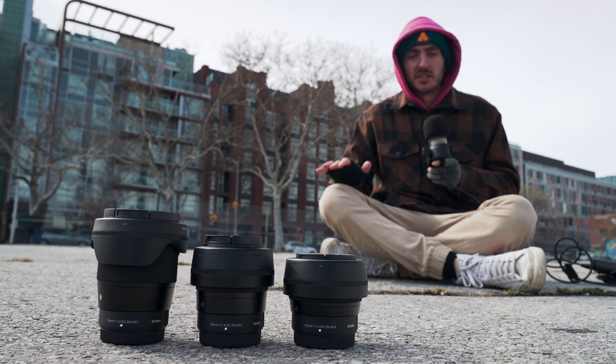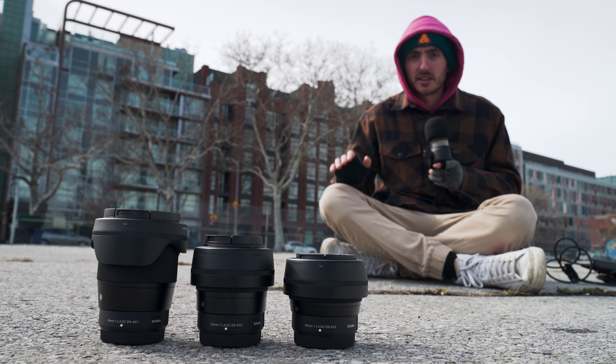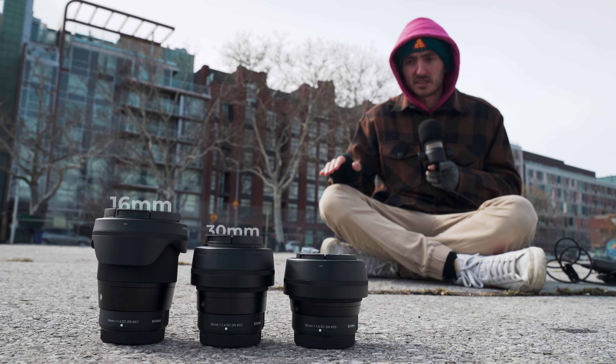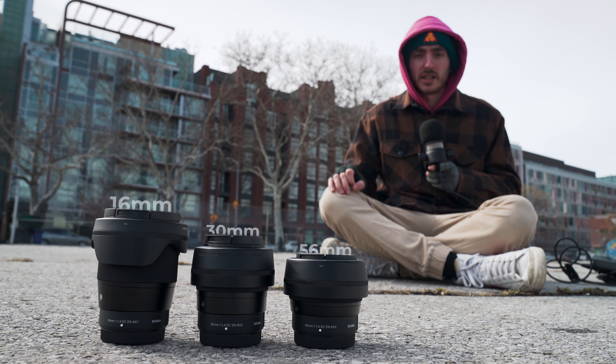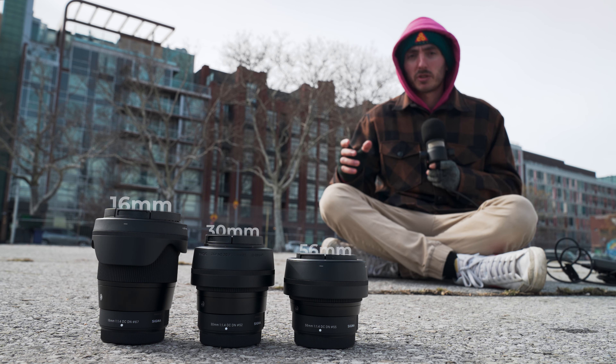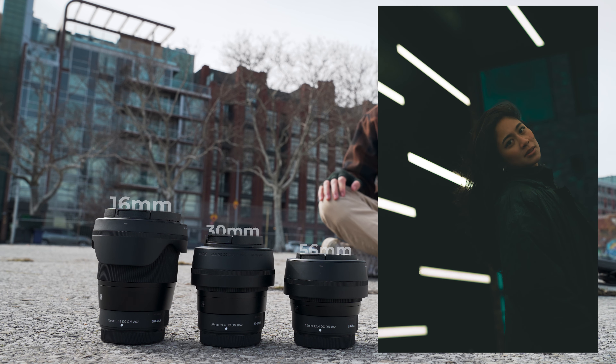Sigma set out with their DC-DN line to build compact and affordable lenses, and I think they really did that with these three. We have our 16mm, 30mm, and 56mm lenses, all going down to F1.4. So they should work really well in low light and also work really well as portrait lenses because you're going to get that nice background separation.